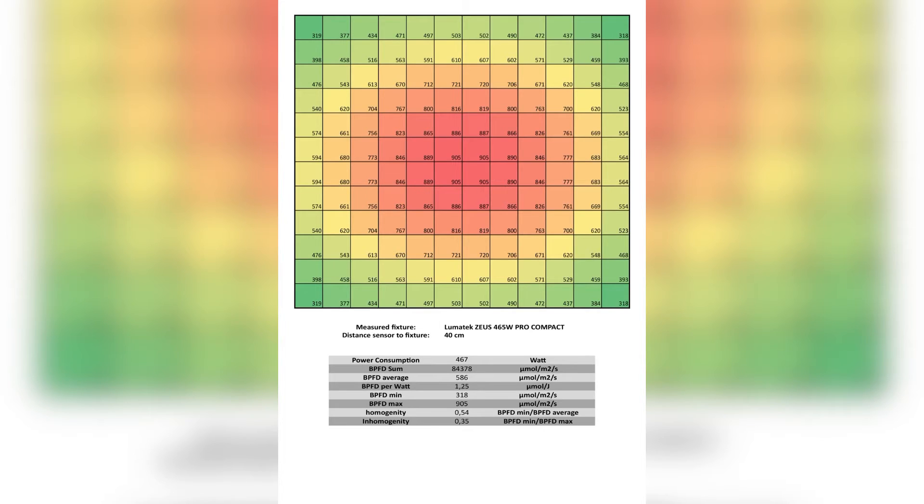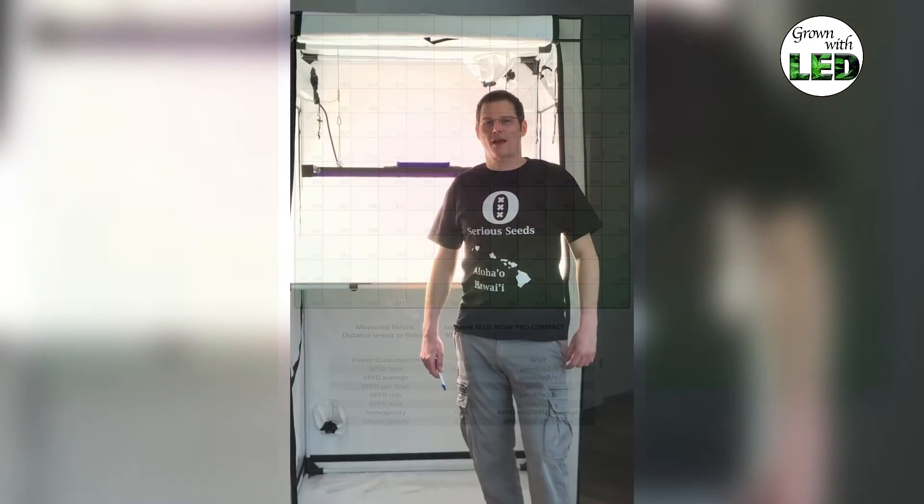The key values of our Lumatec Zeus 465 watt pro are: 467 watts measured power consumption, a PPFE sum of 91,847, a PPFE average of 638, a PPFE per watt of 1.37, PPFE minimum of 380, PPFE maximum of 905, a homogeneity of 0.5, and an inhomogeneity of 0.35.